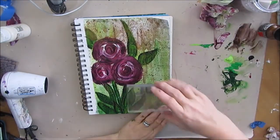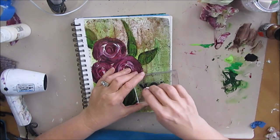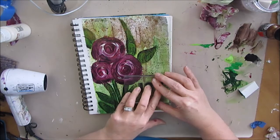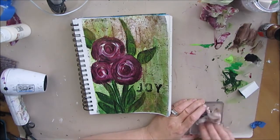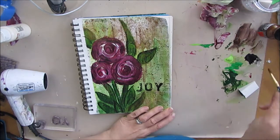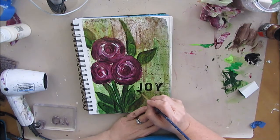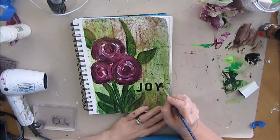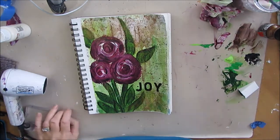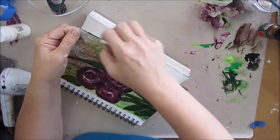I got out my grunge stamps from Recollections — the Michaels brand — and applied black acrylic paint and pressed them in. It was a little too grungy, so I went in and painted the letters to make them more solid. That's always an option whether it's stamped properly or not — it gives you the basis for putting that in. Burgundy was the color at my wedding, and we just celebrated our seventh wedding anniversary with burgundy roses, so this is kind of in memory of that. I'm just edging it with black to go with the black of the letters.